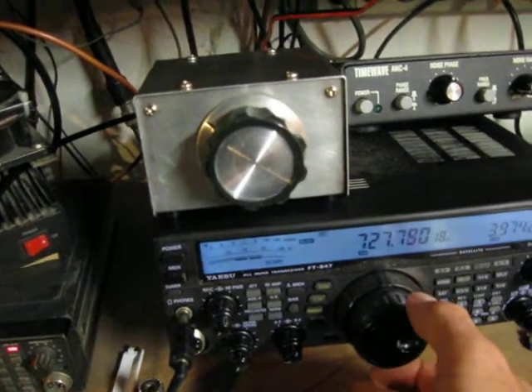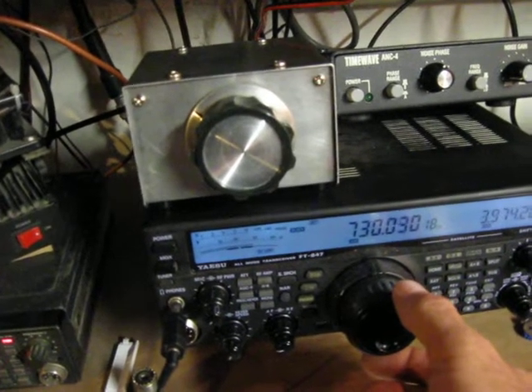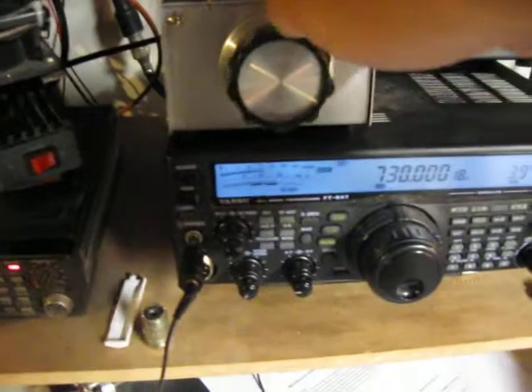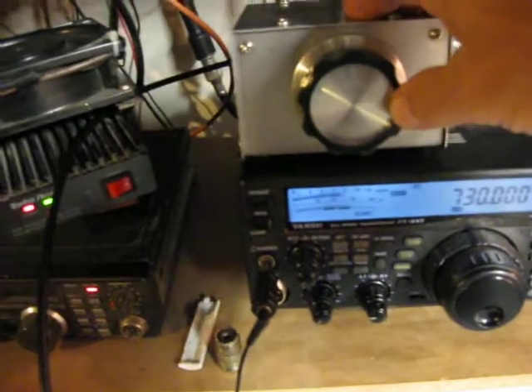The strongest local station I have in the low end of the band here is on 730 and it's not all that strong anymore. This filter cuts off up here — it's not S9 off the preamp, it almost pins the meter.